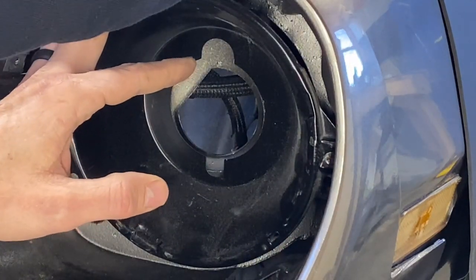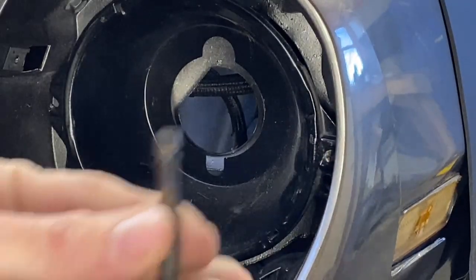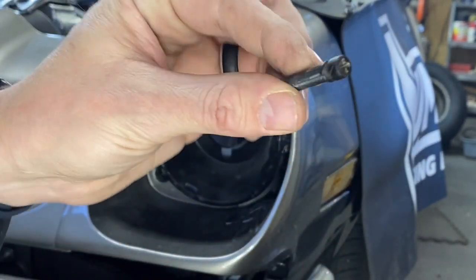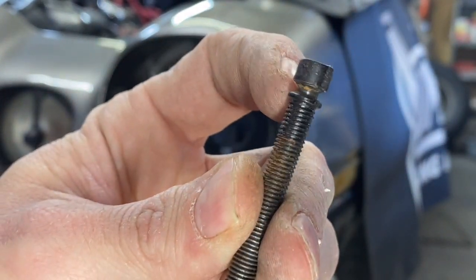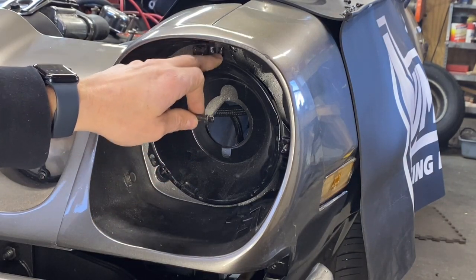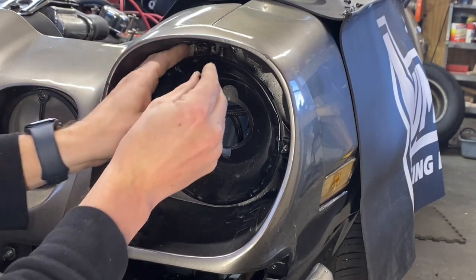Then you take this adjustment screw — you'll notice there's a groove on the top and that's where it sits on this ring here. You're going to slide the top of the light in on that groove and then screw it into the car.